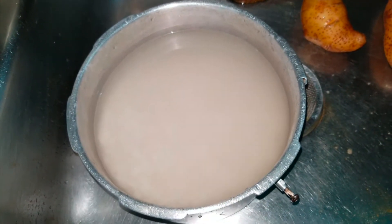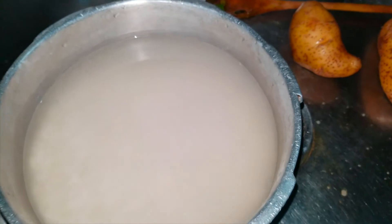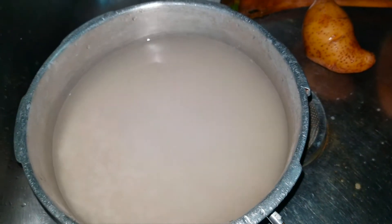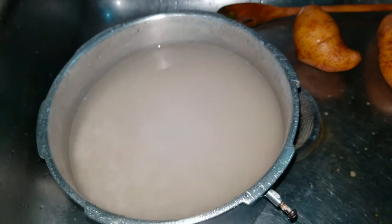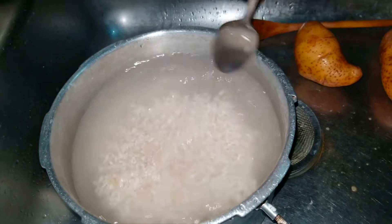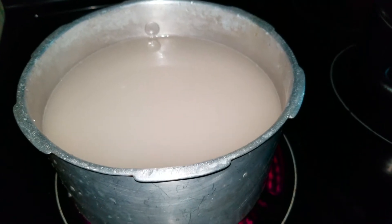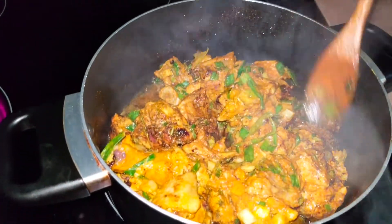Now I'm going to put in some salt. See? I'm leaving it to sweat.